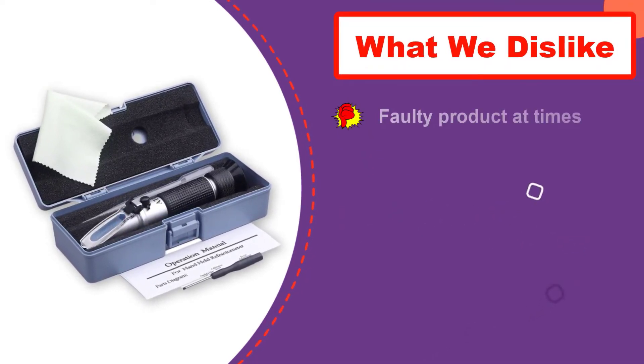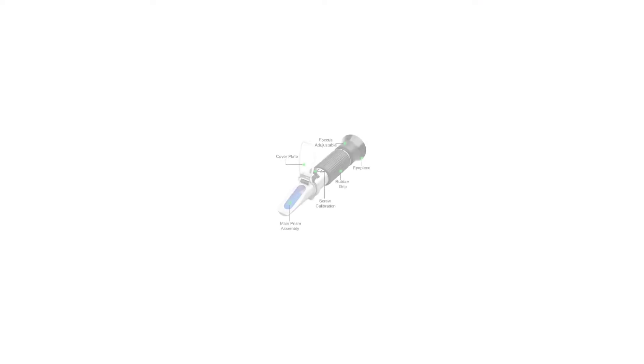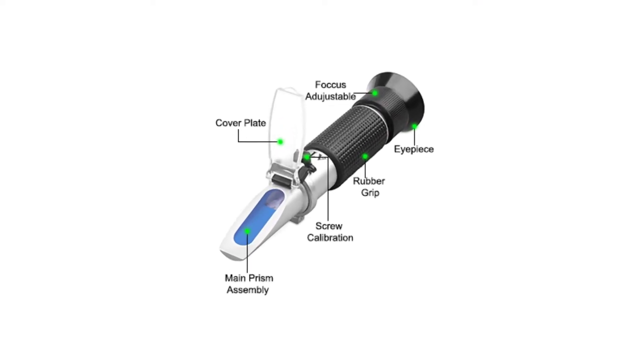Those who bought this product have nothing but good things to say, except for those who were delivered faulty models, though this seems to be a rare occurrence.